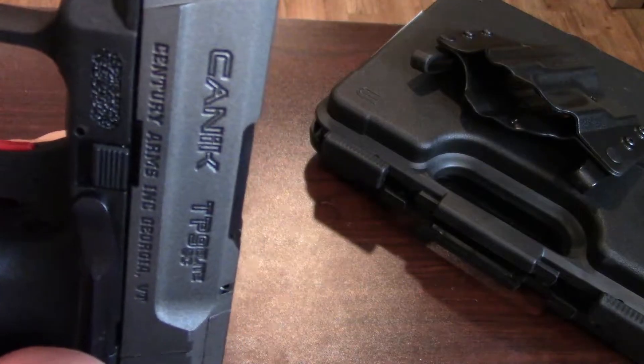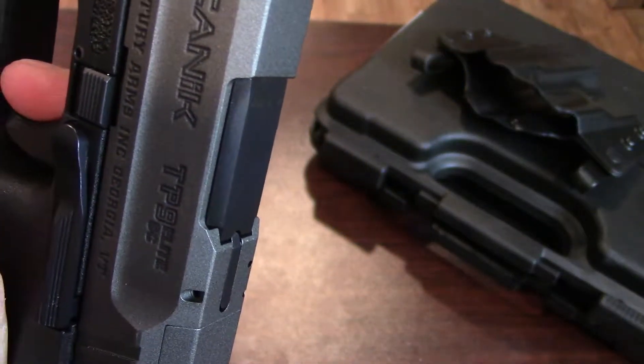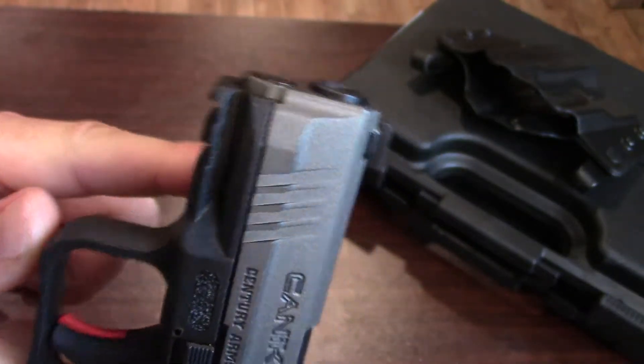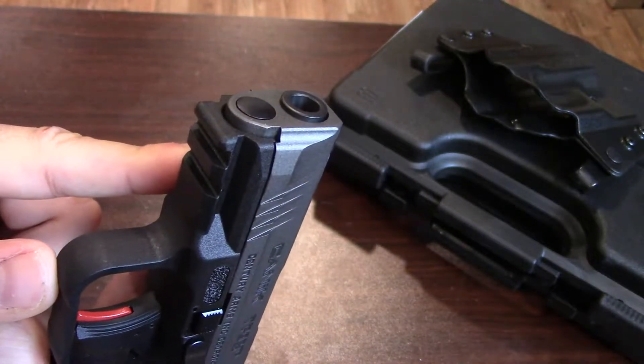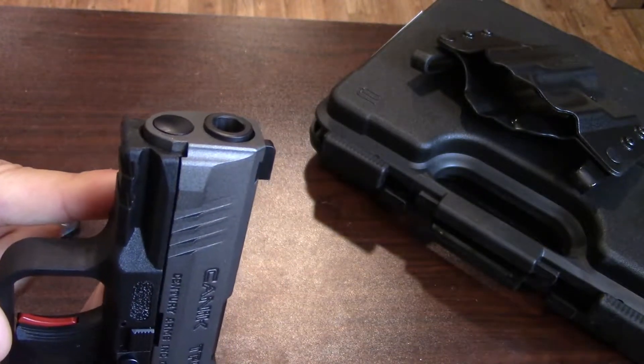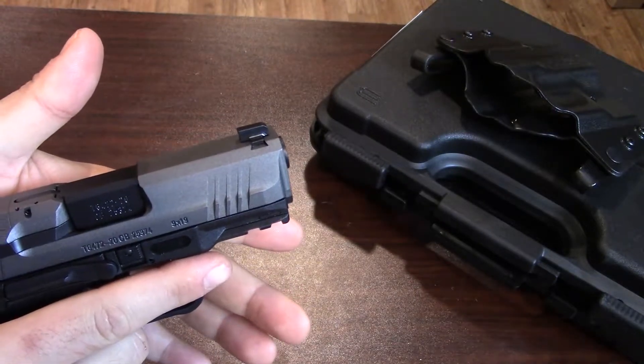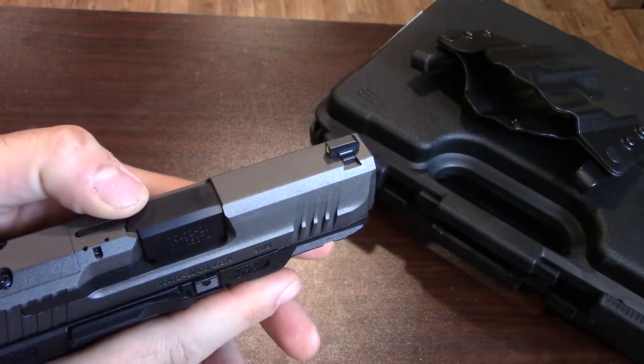It is a very obvious trigger safety — a big red piece of plastic in the middle of the trigger — and it has striations on the trigger itself, which make it easy to maintain a grip on it. There's a two-slot Picatinny rail in the front, so you can mount a light, a laser, or whatever else you feel like putting on there. It's a three-and-a-half-inch barrel with a breech lockup style.